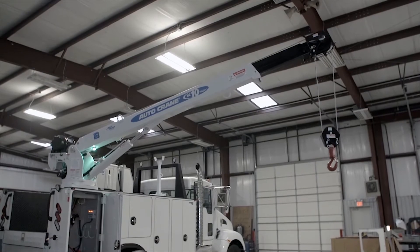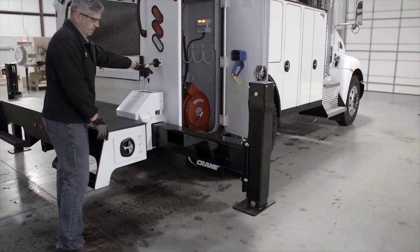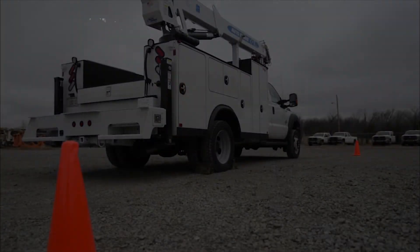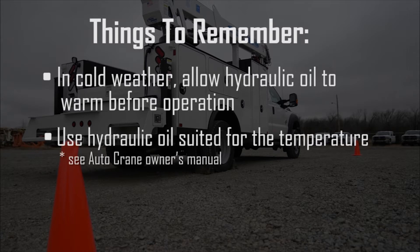The hydraulic crane, outriggers, and compressor will only operate when the PTO is engaged. Cold weather will require time to allow the hydraulic oil to warm before operating any of the hydraulic equipment. Use hydraulic oil that is suited for the temperature.